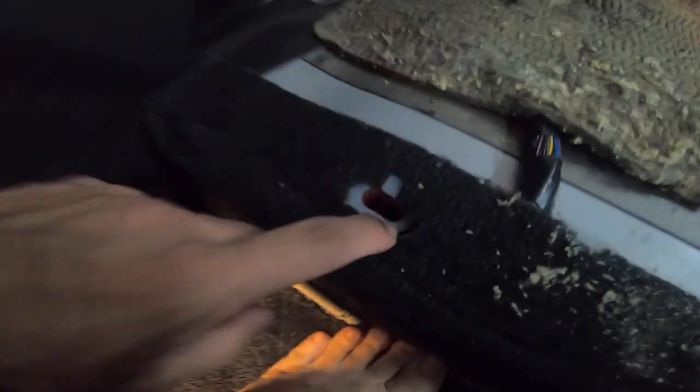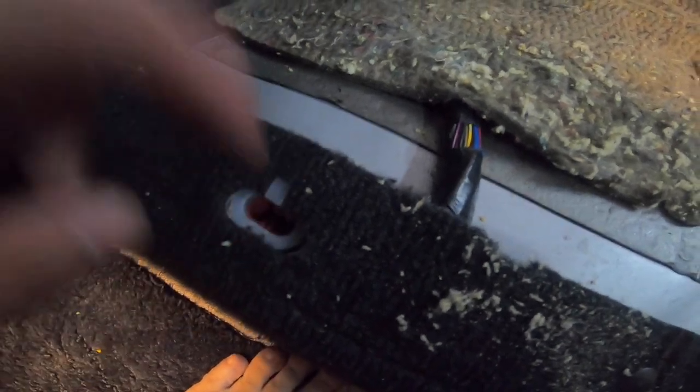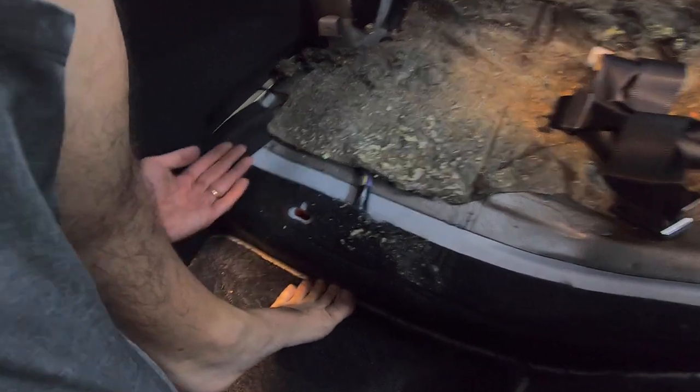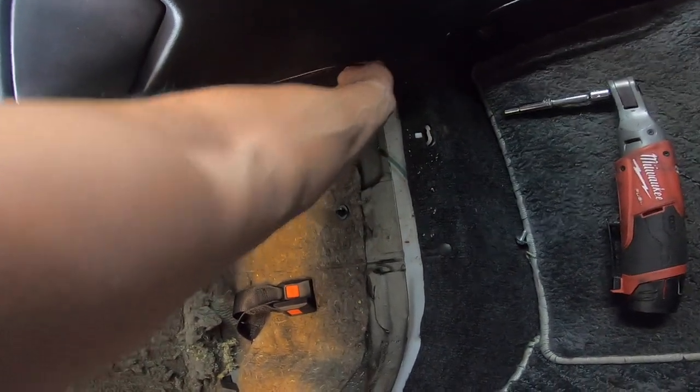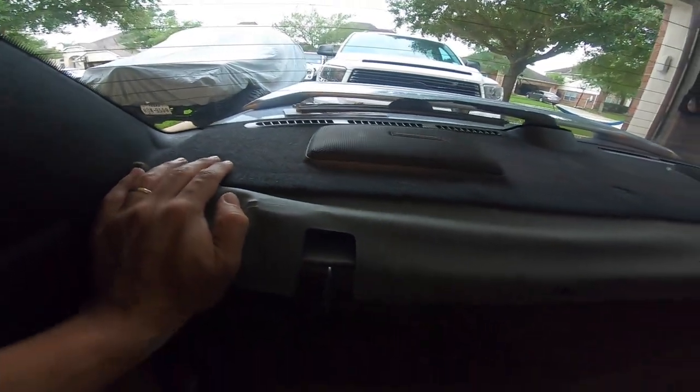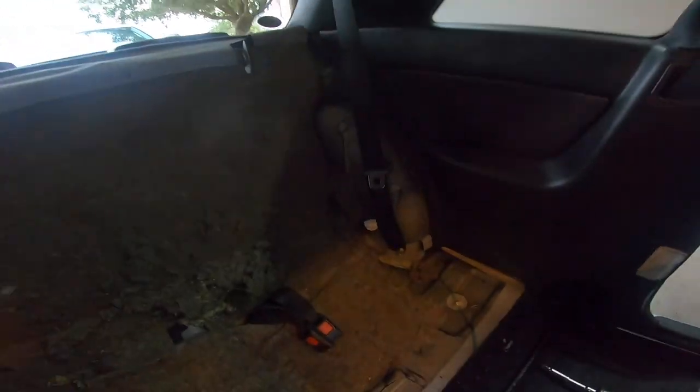These guys on the back seat are just pressure pins — one on the front, one on the back — just holding that thing in. You just have to pop it up real fast. If you try to pull it slow on one side, it's not going to happen. You've got to commit to it, kind of like breaking boards. That's how this car stuff works. I'll get a panel tool and just pop this guy up — should be pressure clips holding it all together.